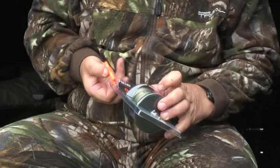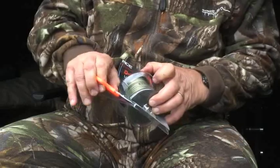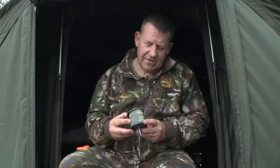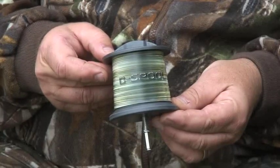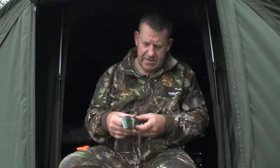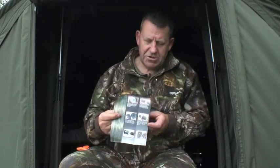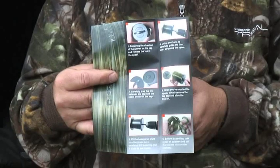The de-spool solves all those problems. I'm going to open the packet and show you how simple it is to use. It's got a little instruction leaflet around it, so I'll open that up quickly and show you — for all those that don't follow my instructions, you can always read that afterwards.